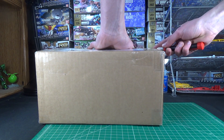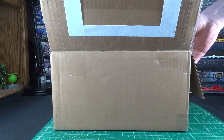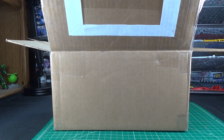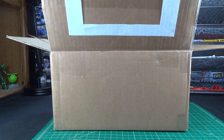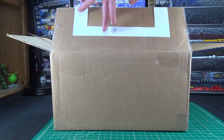They seem to have done an extra thorough job taping this one up. All right, so if you've seen any of these videos before, you know the drill. I'm not going to be looking in the box. I'm just going to reach in, grab something, pull it out. I can tell this just by feeling it is the card that they include in these boxes, so I'm going to set that aside for the very end.